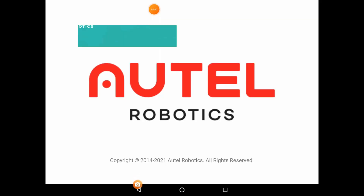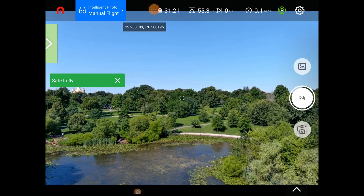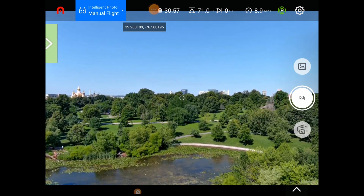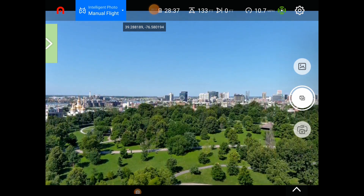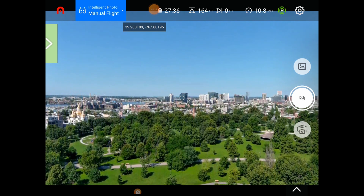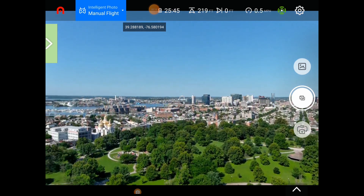We are up in the air now, getting the bird up to check out the firmware. Look at that — a nice view of the city! I was hoping that would happen. Here we go, we're up and at it.